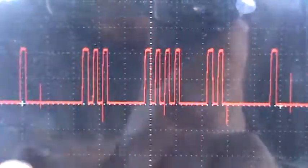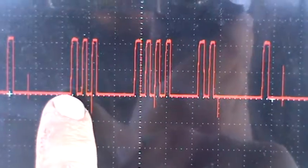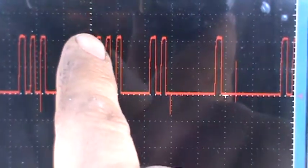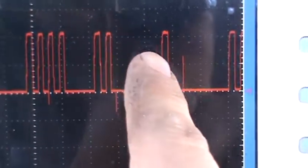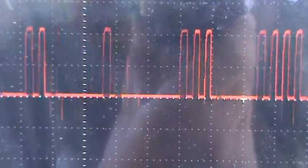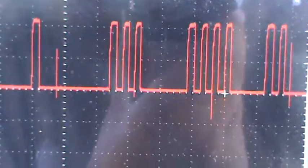So it goes one pulse and then starts again — one, two, three, then one, two, three, four, then two, and then it starts all over again. The pattern repeats: one, then one, two, three, then one, two, three, four, and then two. It just continually repeats itself.